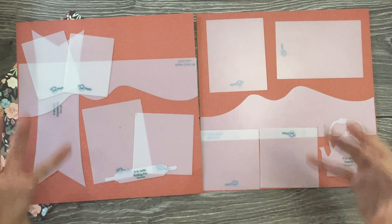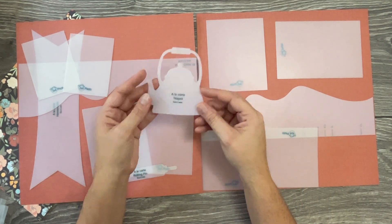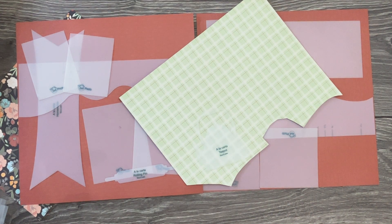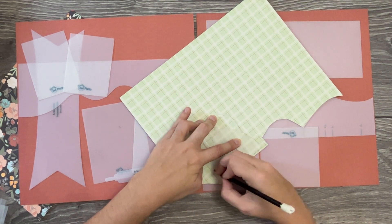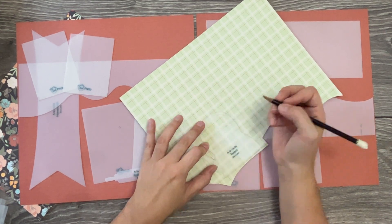You can add enough little details to the page for it to still be very attractive and capture the memories you're scrapbooking. Now as far as the teapot goes, this little guy is super fun. You'll notice the inside is cut out, so I recommend — let me grab a pencil — that you trace the outside edge first, the outer design.